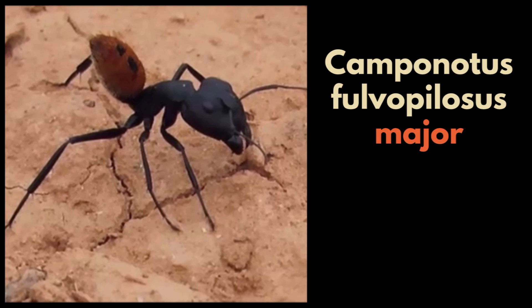The worker ants, like the majors and miners, gather food, taking care of the eggs, the larvae and the pupae.